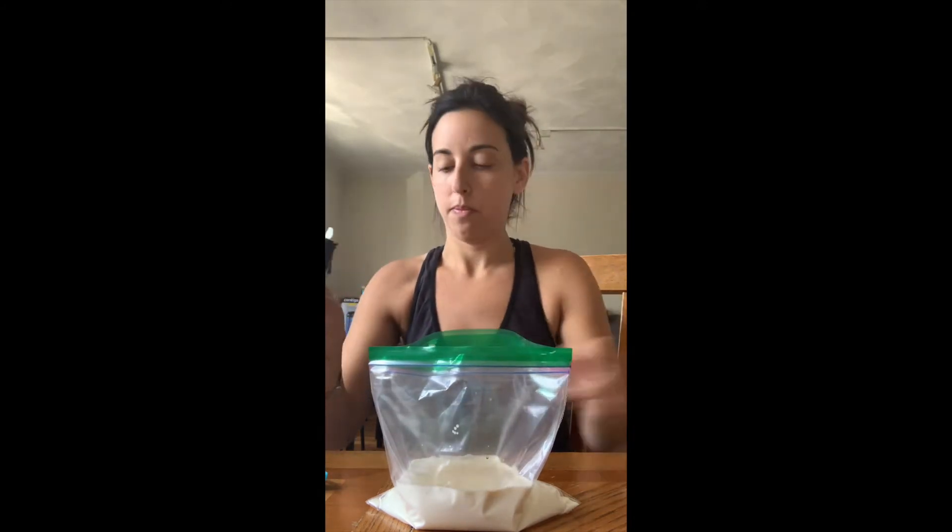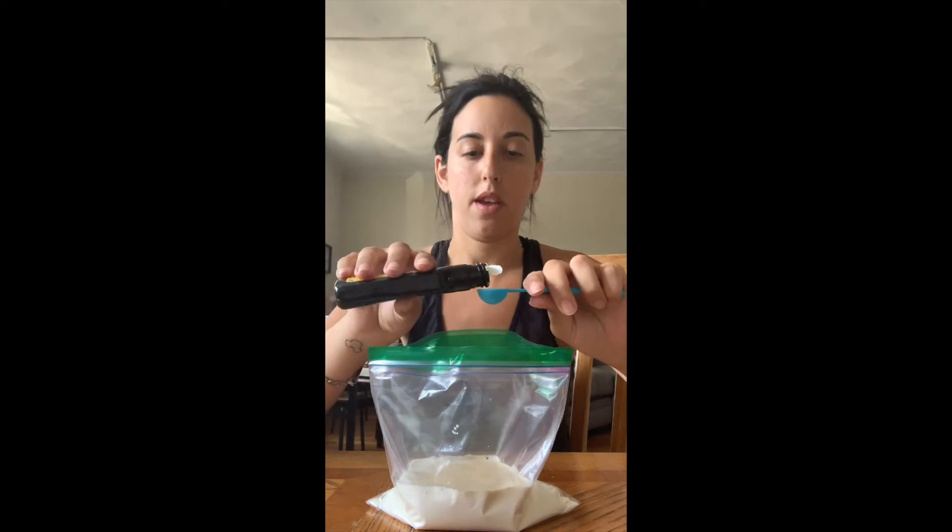Now we have our one cup of half and half in our ziplock bag. The next thing we're going to add is our vanilla — we need one and a half teaspoons. Here's my one teaspoon and here's my half teaspoon. Now we're done with the vanilla.